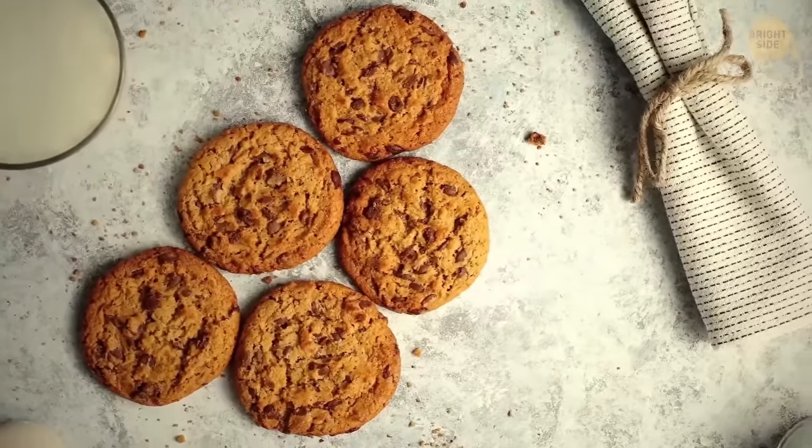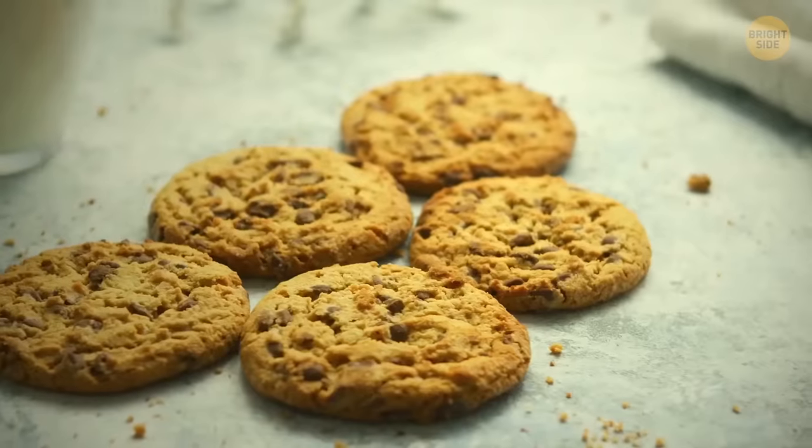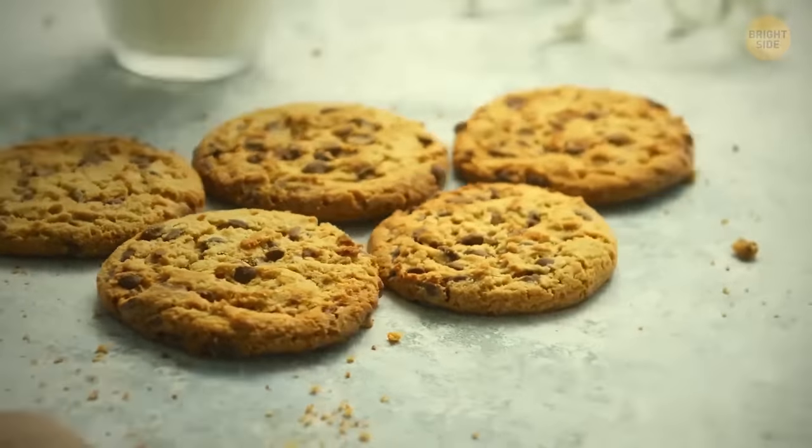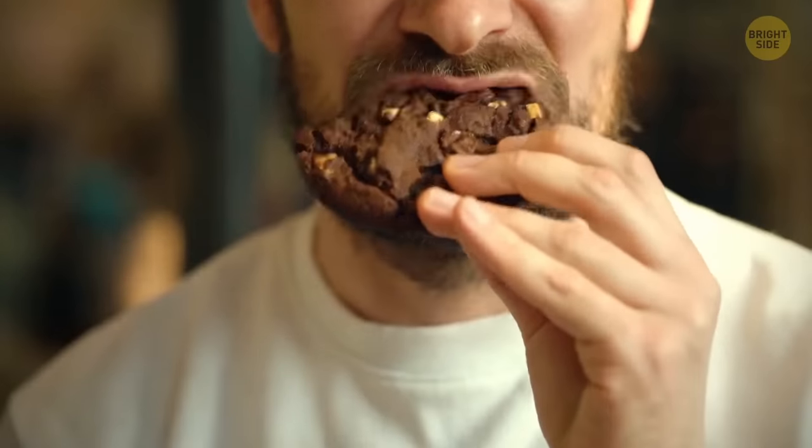The first chocolate chip cookies ever were meant to be just regular chocolate cookies. One day, Ruth Wakefield, the owner of an inn, ran out of Baker's chocolate, so she decided to replace it with regular chocolate cut into pieces. She thought it would melt, but it didn't. It was definitely for the best.